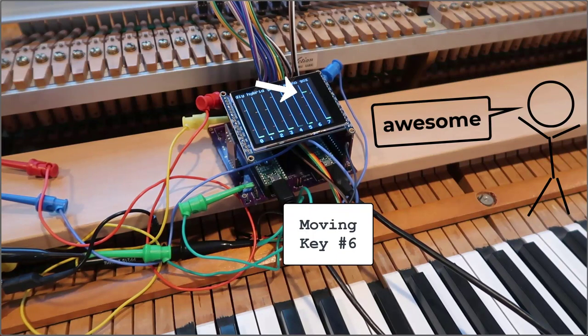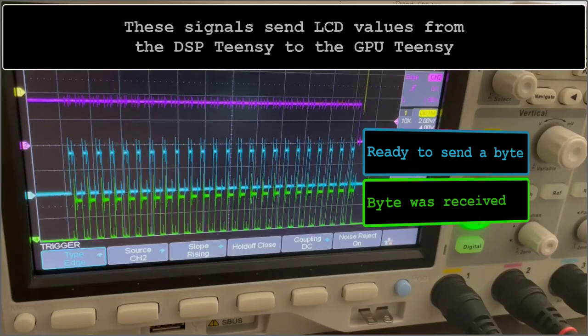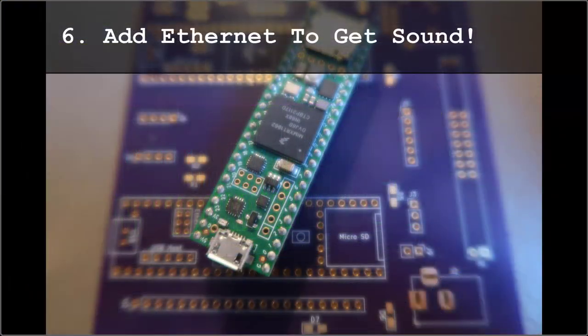I am not connected to a sound engine yet. For that, I need Ethernet, which is coming up. Checking Teensy to Teensy signals — I must reliably transfer 24 8-bit values with an asynchronous design. Getting Ethernet working and now test with piano sounds.